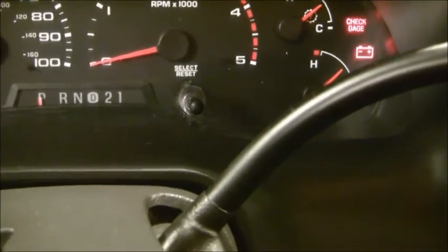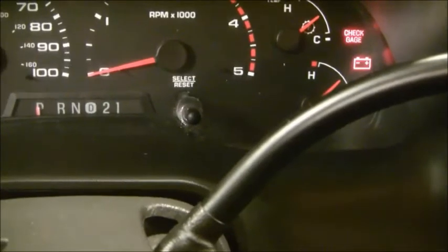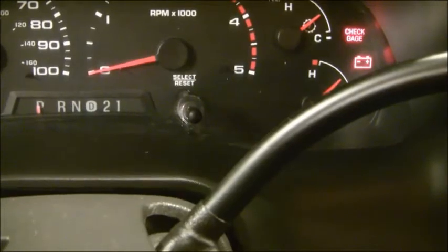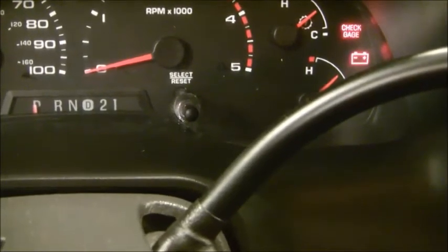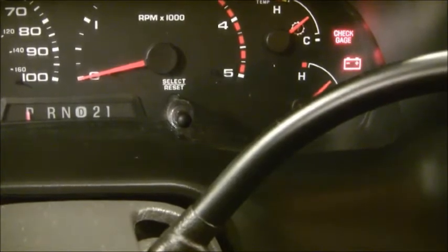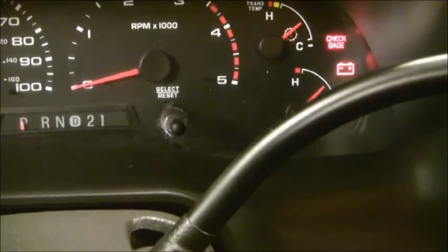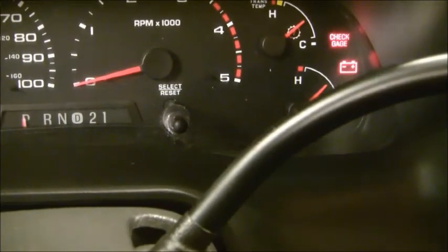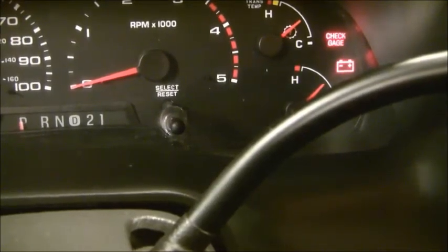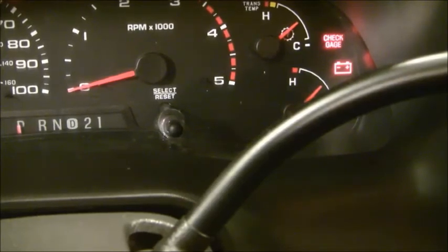The light went out and is staying out — everything's working fine now. I hope this video helps someone having a similar problem. To summarize: an ABS light that comes on and stays on all the time means something isn't communicating with the ABS control module — look at the wiring. But if your light is off at startup and comes on after you start driving, that's a different problem and could be the actual ABS sensor at any of the three locations on the truck.